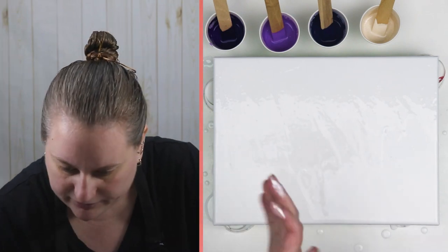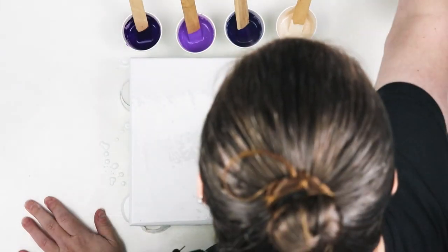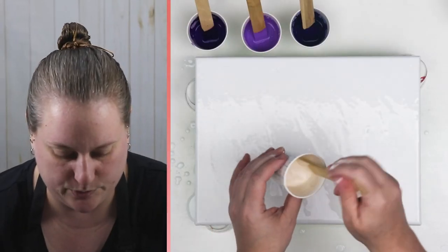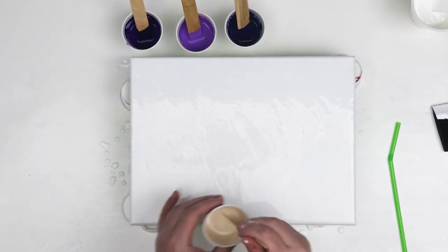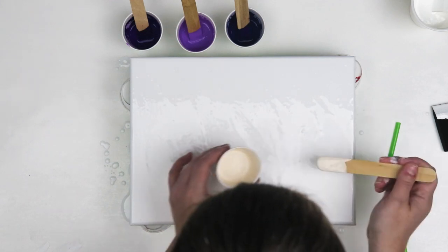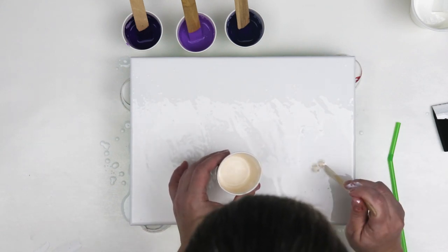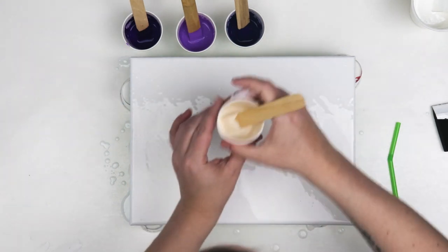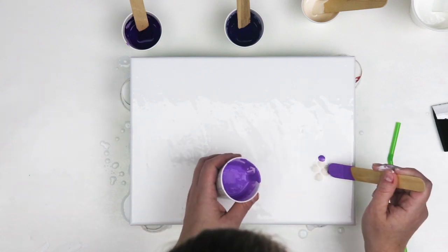I'm going to decide where I want to put my first one. Something that would make it quite a bit easier is to actually put all your paint in a little squeeze bottle so that you could squeeze out your colors in the directions or locations where you want them. I'm just going to start out with a small amount of paint — I don't want to use too much or it might just turn into a great big blob — I'll do this slowly and then blow them out and see what happens.